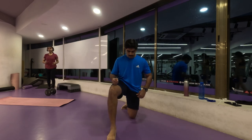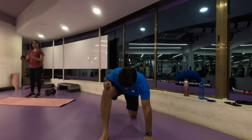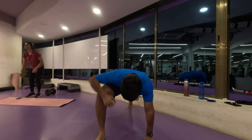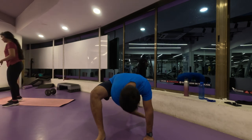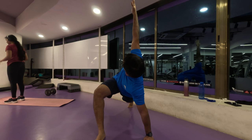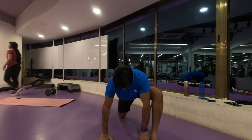Namaste everyone and welcome back to Live Stronger. We are going to start straight away with our dynamic stretches without wasting any time. The first stretch is the greatest stretch of all time — the one I do every day before starting my workouts. Let's do five repetitions on each side.